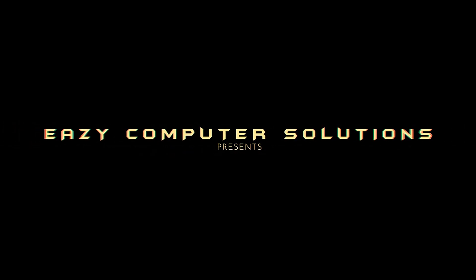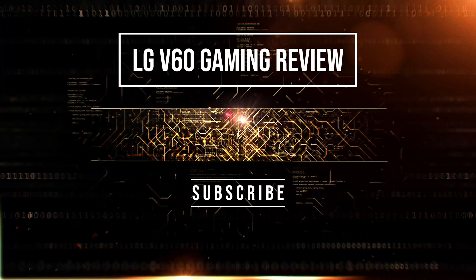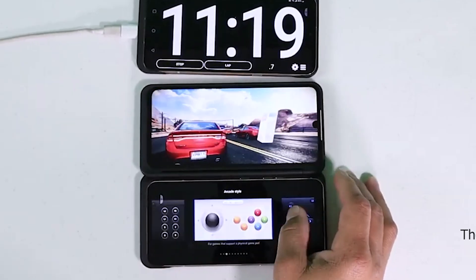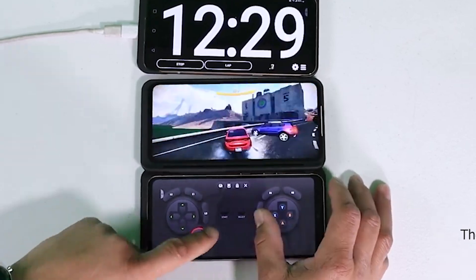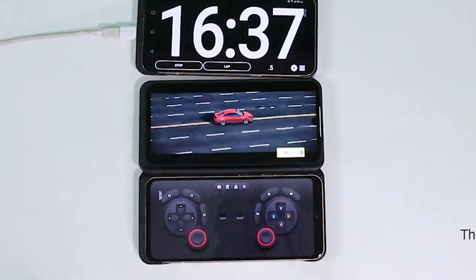What's up guys, this is Eric back with another video. Playing games is a relaxing way to relax the soul, and using the power of these smartphones is really good. Using the LG V60 has been very enjoyable. When gaming, I believe the LG V60 with the dual display is really made for gaming.